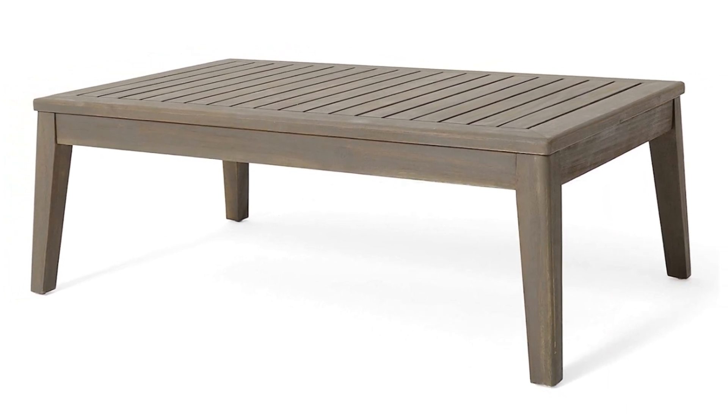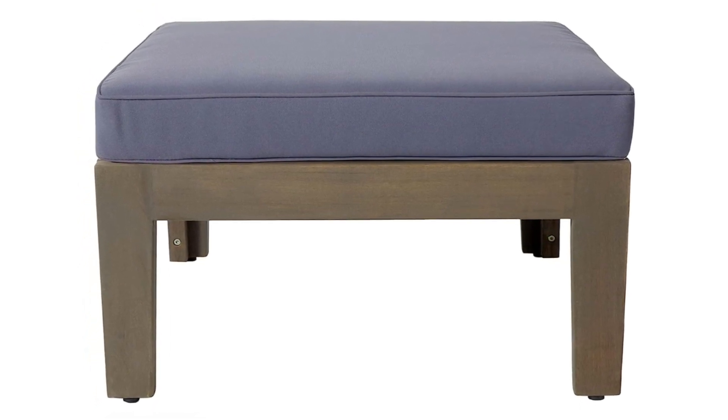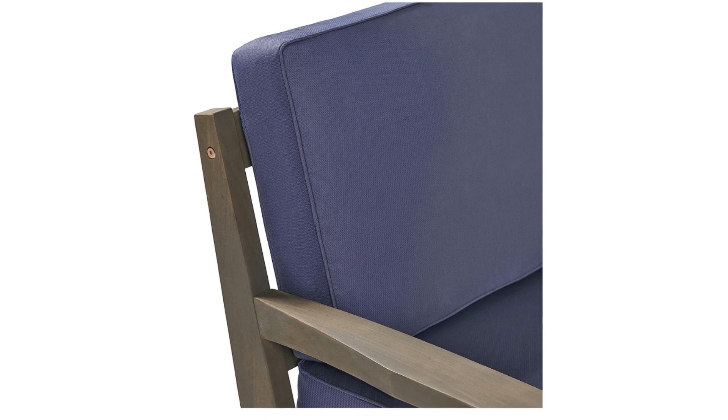Number 4: Some assembly is required. Right-side Armrest Dimensions: 29.50 inches deep by 27.0 inches wide by 26.25 inches high.